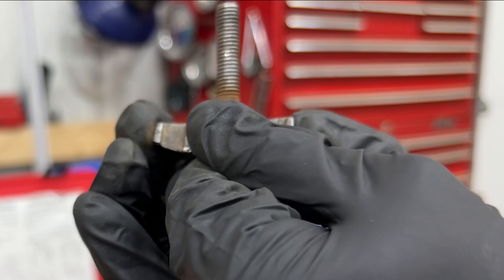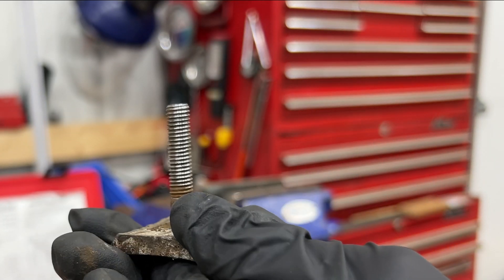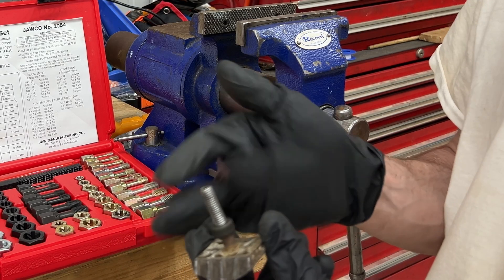And looking beautiful, literally as if it's brand new. Thread's perfect.